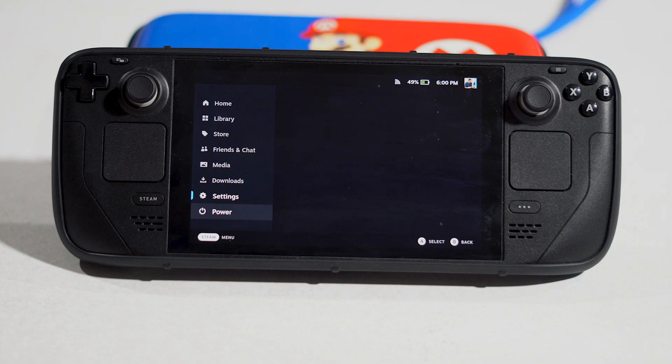Also make sure the SD card does not have any physical damage. The last step is to try another SD card — you should have an alternate SD card from a friend or colleague. You also have to contact Steam Deck support and talk to them.